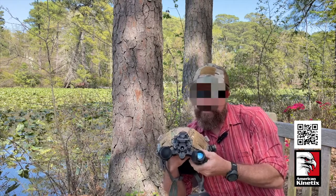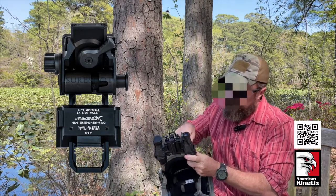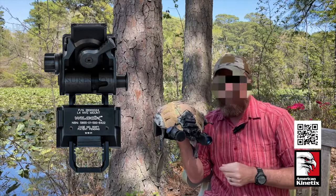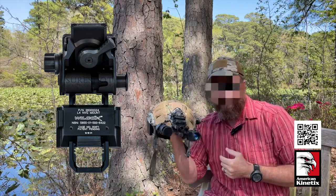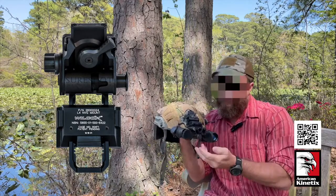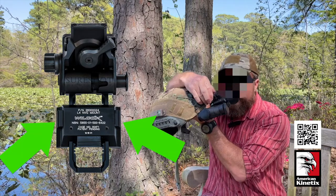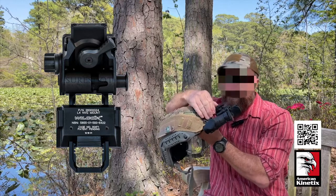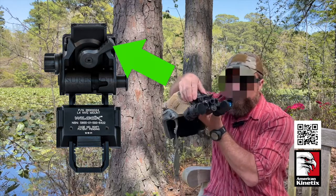Now the Wilcox G24 mount. It's made to break away — if you're on a rope and the rope gets tangled around this mount, it will break away under a certain amount of stress so it doesn't snap your neck. It gives you fore and aft adjustment: squeeze two points, come in or out, setting how far away from your eyes you want the NODs to be. Flip this lever and it allows the mount to come up and down at different levels.